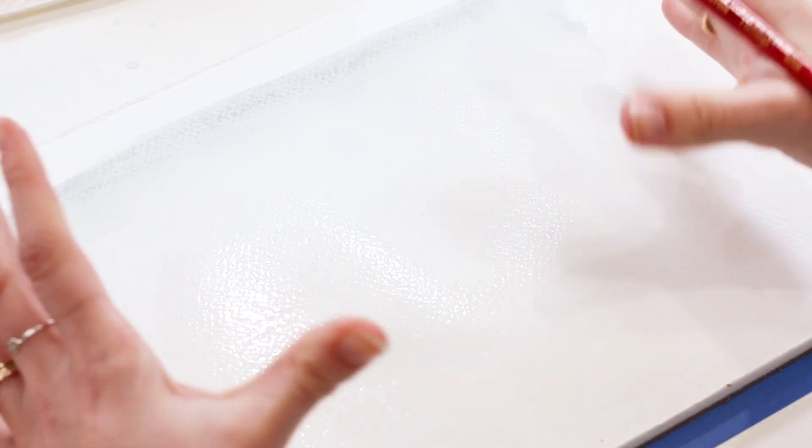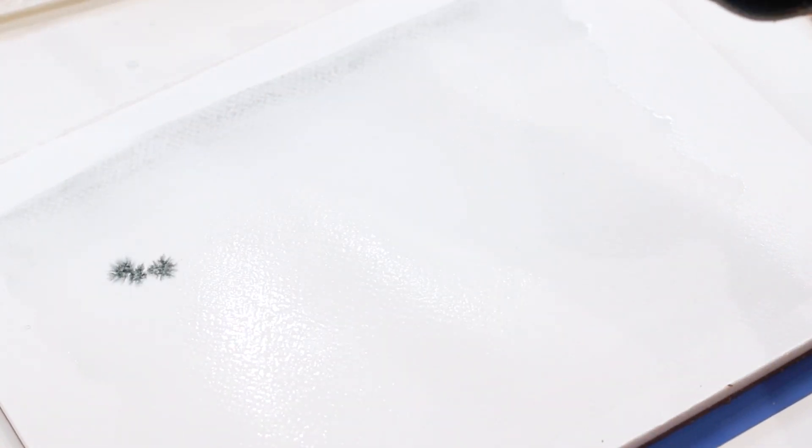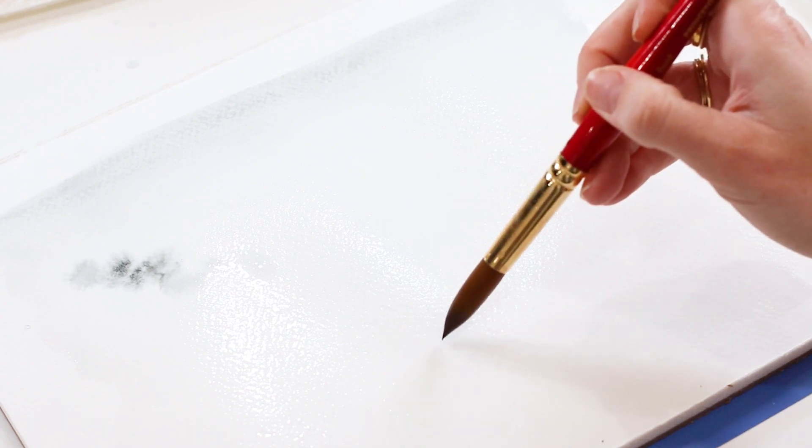Now I'm grabbing more of the color from my mixing well — just a touch on the tip of my brush — and thinking about what the mountain or treeline would look like without fog. Would there be some crisscrossing, or just little peaks here and there? I'm doing a little dance of color where I think some trees might pop in.